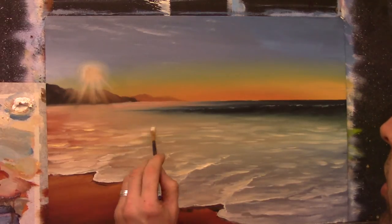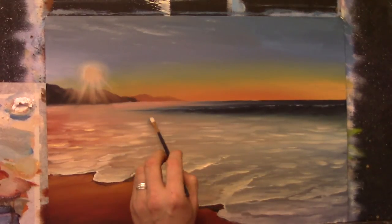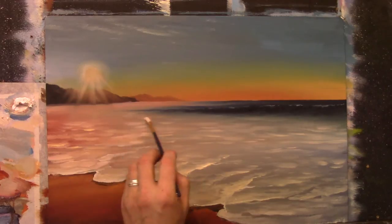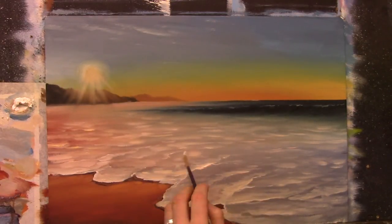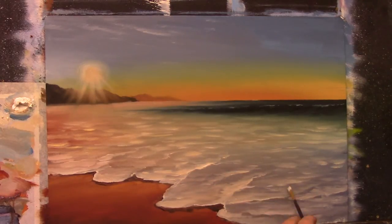Coming across, just again very lightly flicking the brush to create a little texture on the canvas — that's all.